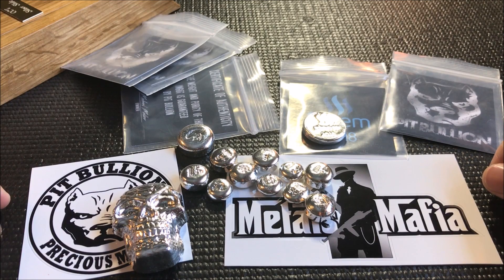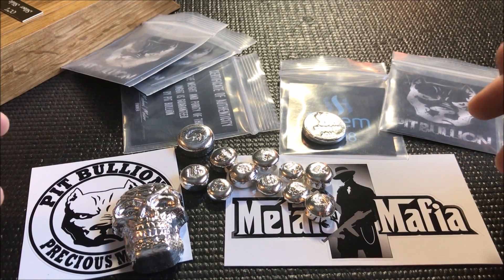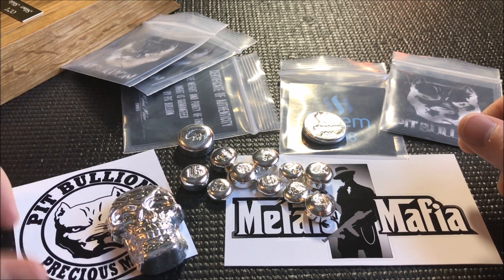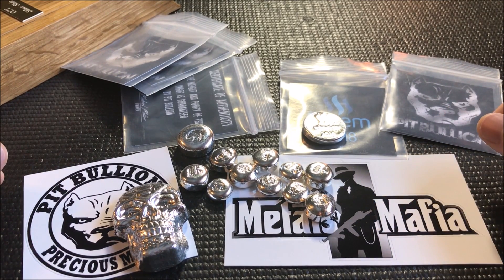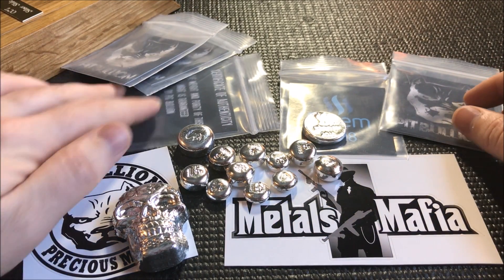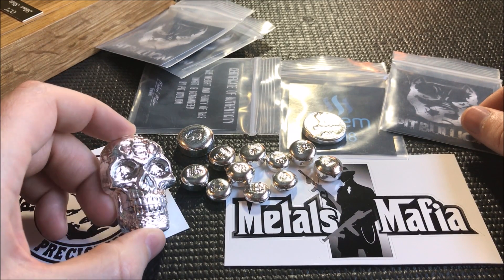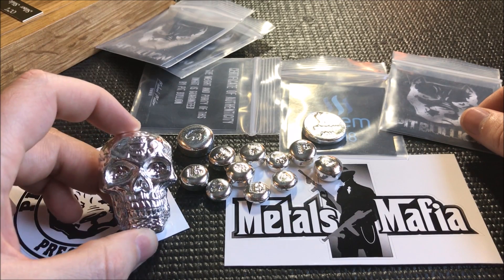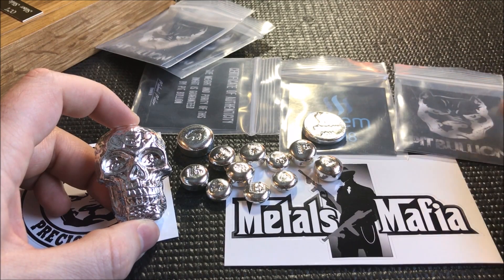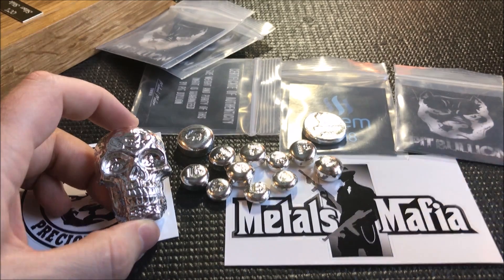I appreciate everybody for stopping in. If you haven't yet, you can go over to MetalsMafia.com — it's just a web forum where people chat about coins, rounds, and deals. It's not all poured silver. The whole idea behind it was to get something going where people could trade safely with people that have feedback so there aren't any issues. Lots of great people to chat with even if you're not into trading online. Just another extension of the community. Please like, comment, and subscribe if you feel like it and I'll talk to y'all real soon.